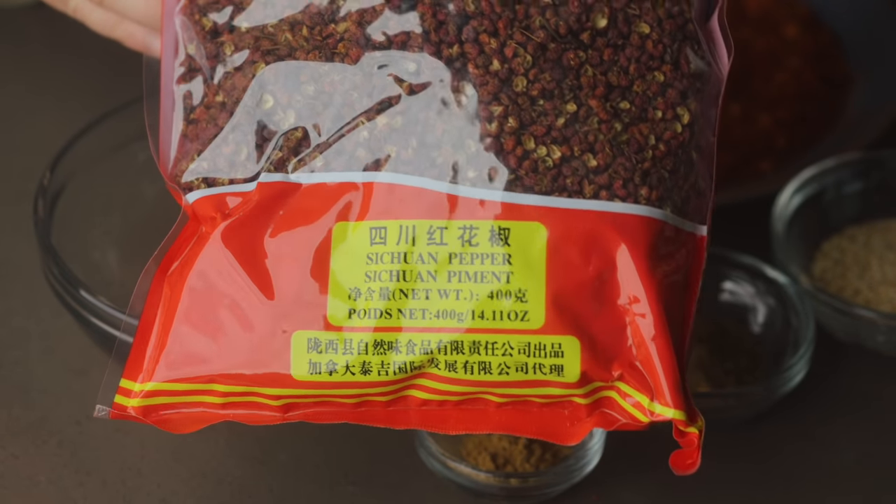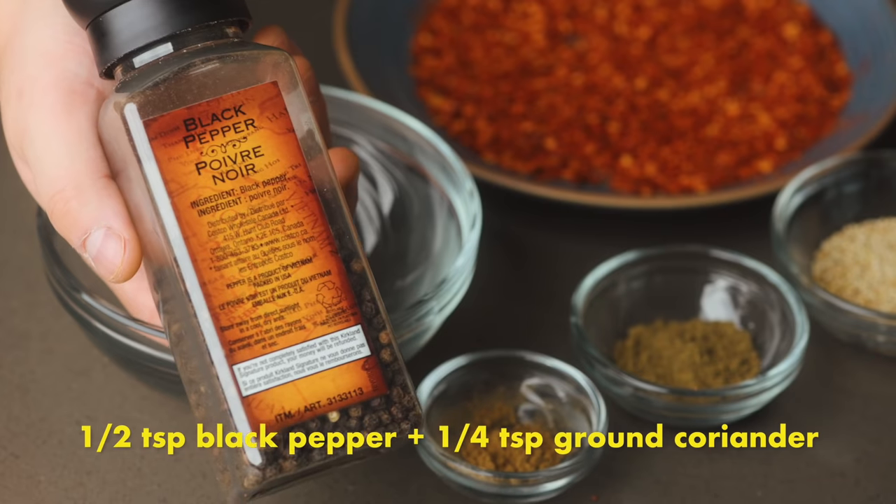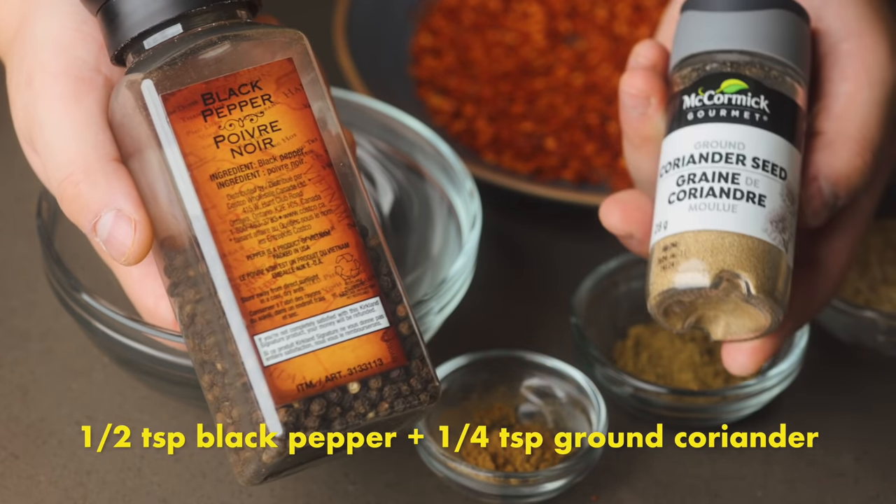Sichuan peppercorn is a hallmark of Sichuanese cooking used in so many dishes. Its actual flavor is heady, woodsy, with a lingering citrus overtone. But its trademark is the numbing sensation it creates on the tongue and lips. If you're not used to Sichuan peppercorn, feel free to reduce its amount by half throughout the recipe. I urge you to find it because it truly is a main flavor component of this dish. But if you need to substitute, per one teaspoon of ground Sichuan peppercorn, use a half teaspoon of freshly ground black pepper and a quarter teaspoon of ground coriander — black pepper is woody and peppery while coriander adds a citrusy lemony flavor. This combination will approximate some of the flavor but will definitely not create the numbing sensation.